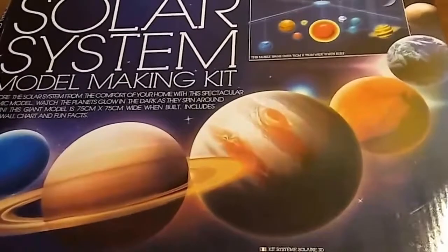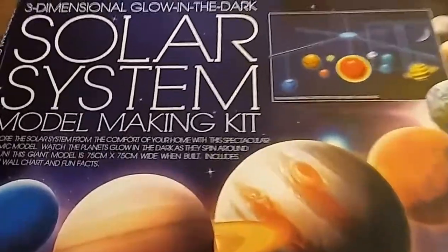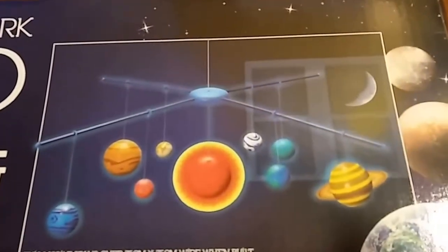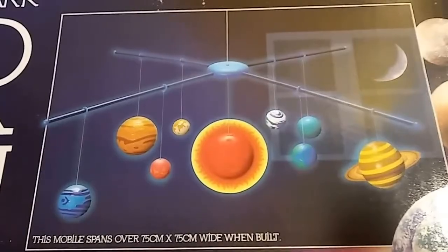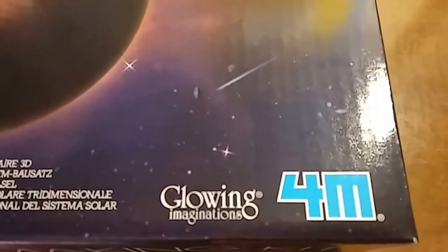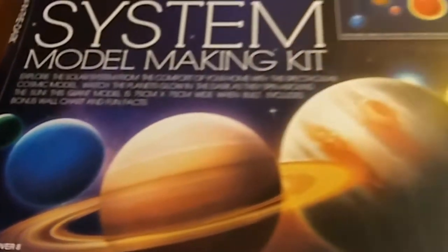We've had a question on our solar system model making kit. It's a three-dimensional glow-in-the-dark mobile. When built, this mobile spans over 75 centimeters by 75 centimeters wide. It's from Glowing Imaginations, not for children under three years, for ages over eight — so those are the age recommendations.